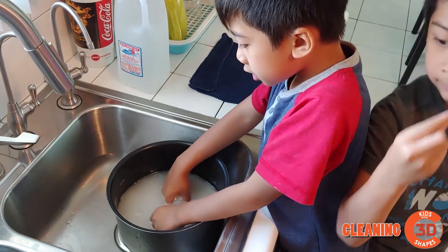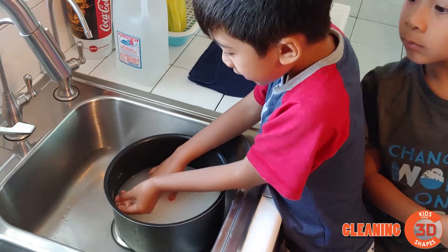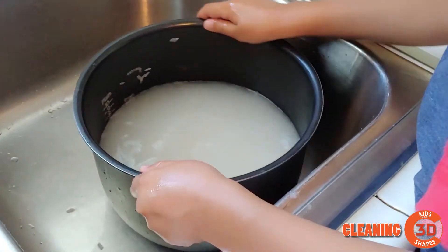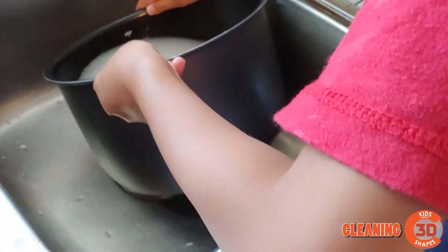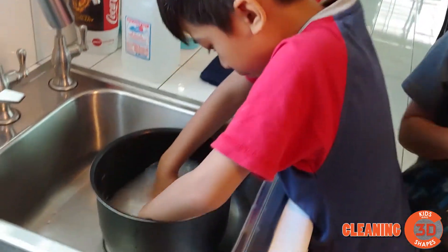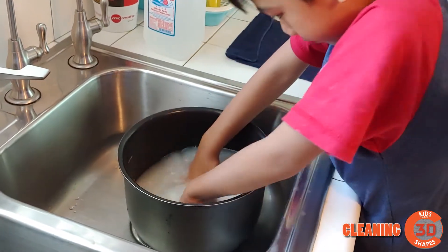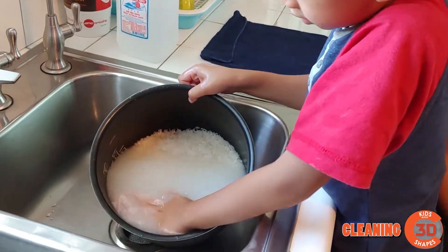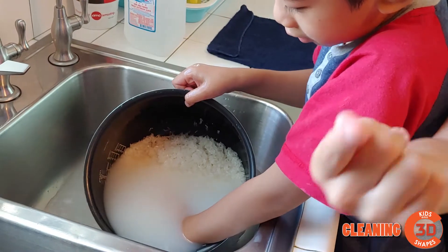And if there's water, look — imagine there's some gum sticks. You see this gum? You have to use the water to get the gum, to get the rice. And so now you pour the water out.